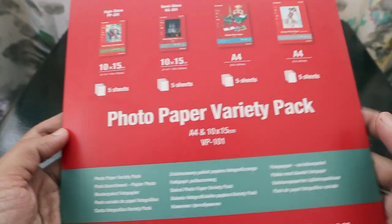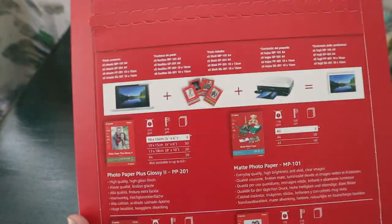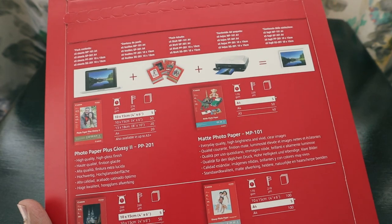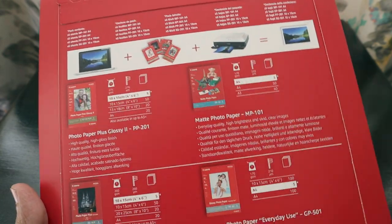This is a sealed pack, so we are going to cut it open now for you to see. I will also show you the various prints that I have taken using this photo paper.